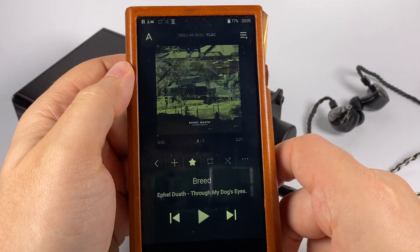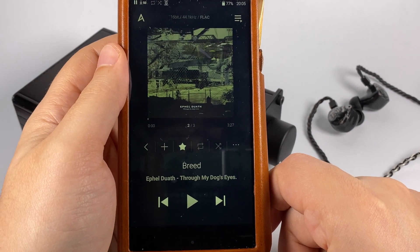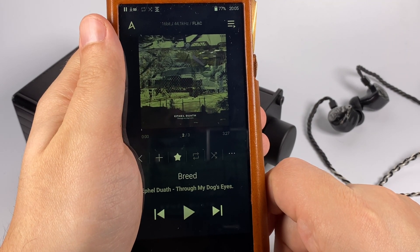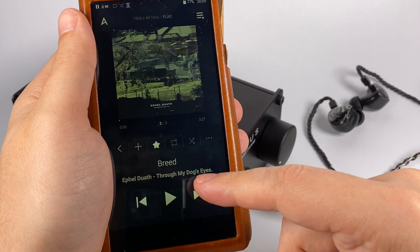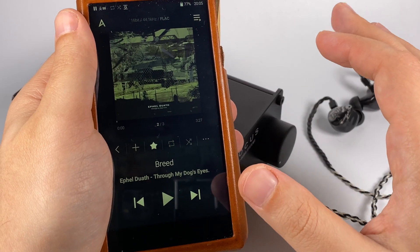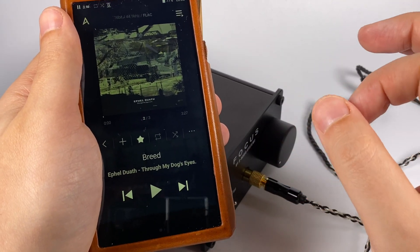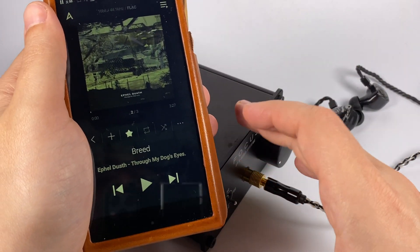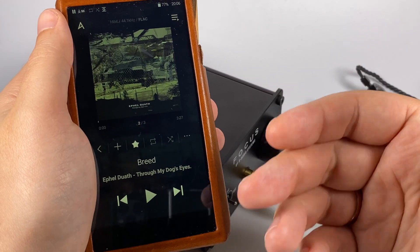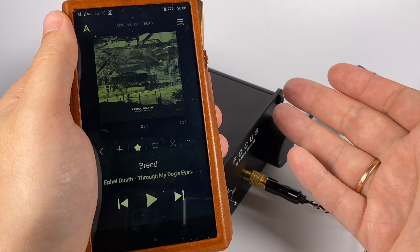For the mid frequencies I've got an anti-audiophilic record: Ephel Duath — an unusual group that's kind of post-black metal with a lot of progressive ideas. This album portrays the world from a dog's perspective, so it's a really unusual thing. As you can imagine, it's fast and heavy with a lot of different effects, requiring really good resolving mids, and this DAC delivers that. Record quality here is not perfect and you will hear that, but I prefer more natural devices because I'd like to hear records with more details, even if that means more issues with the recording.